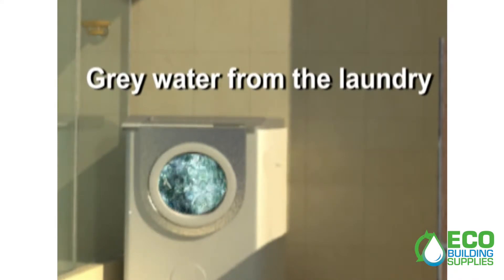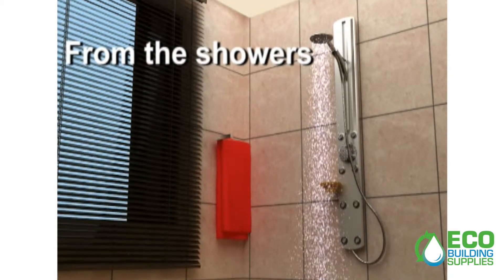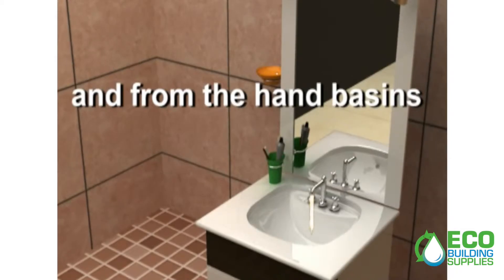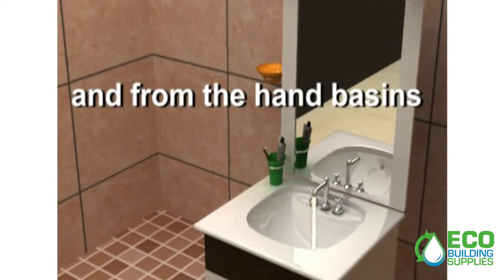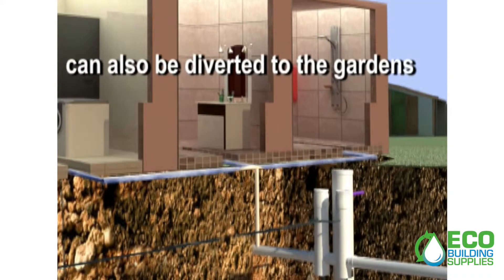Grey water from the laundry, from the showers and from the hand basins can also be diverted to the gardens.